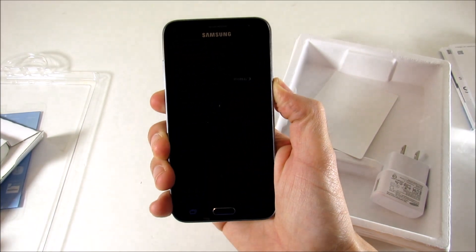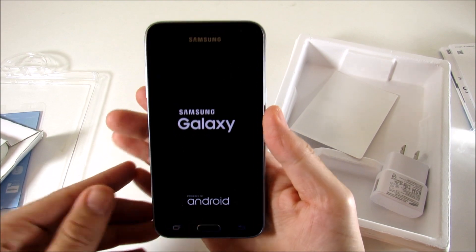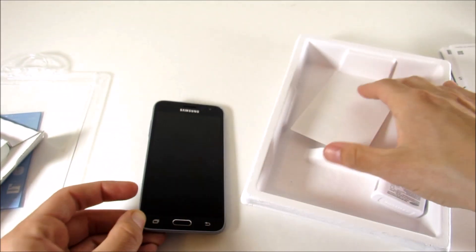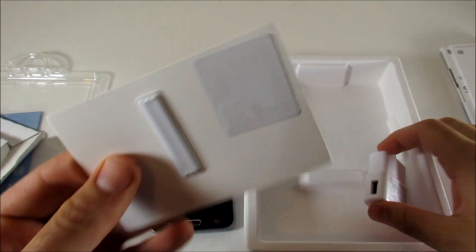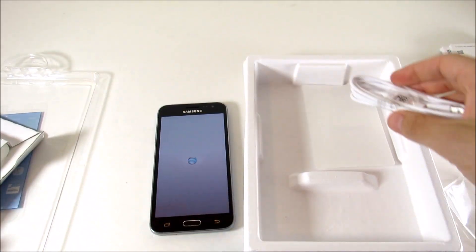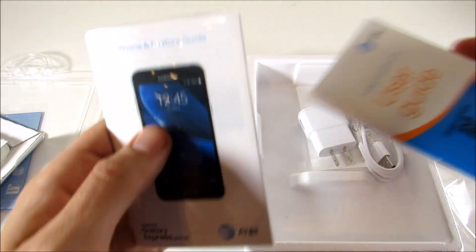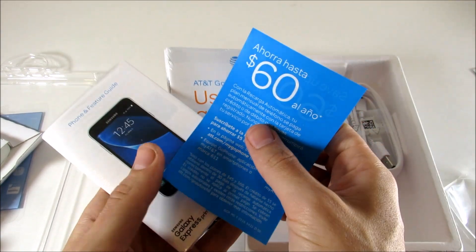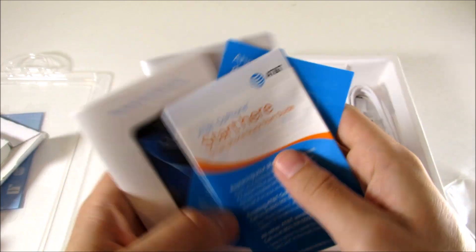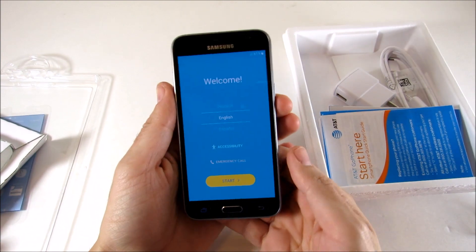First boot — and we can see 'Samsung Galaxy, powered by Android.' No 'Express' branding on the boot screen, which is a clean nice touch. In the box you get a little white tab, the typical Samsung charger they've been using for years, a quick start guide, user guides from AT&T, some marketing materials, and a start-here guide compatible with these phones.